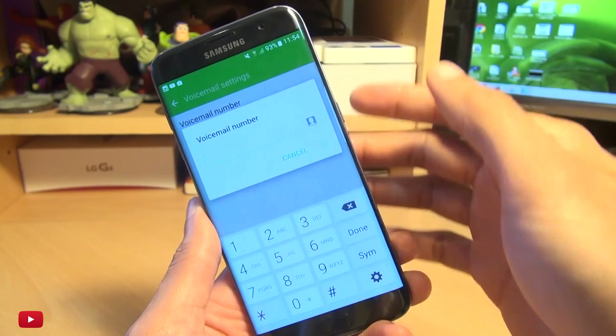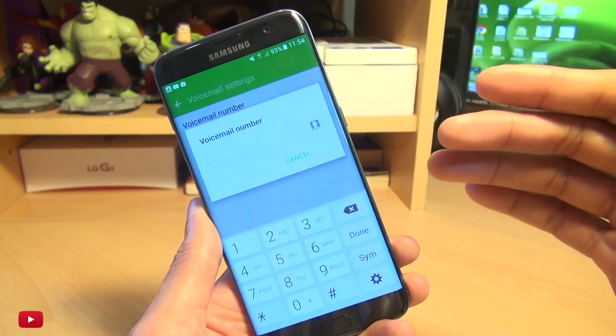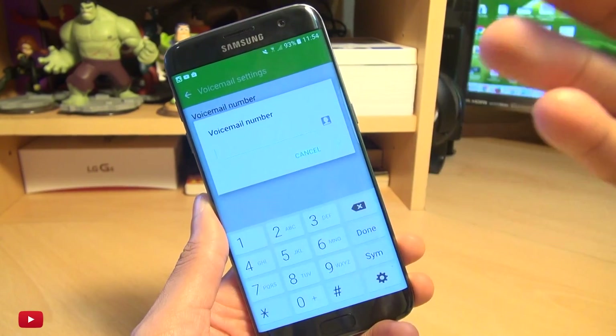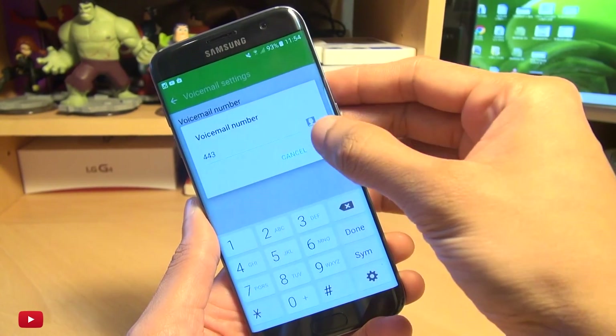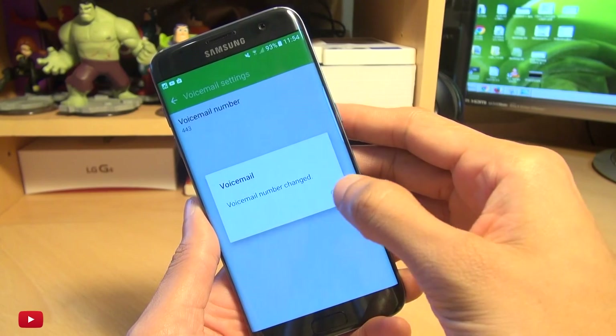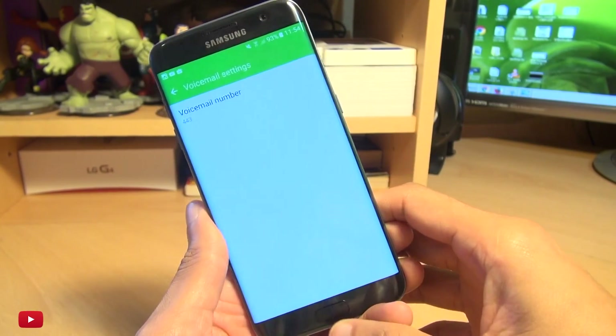So tap this, you get the message on the screen. Now I'm on the GiffGaff network here in the UK, so this number will be specific to whatever carrier or network you're on. So I'm going to hit mine which is 443, hit OK, and it says voice number changed.